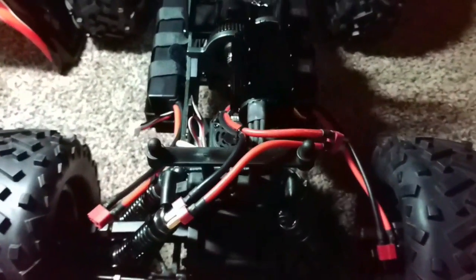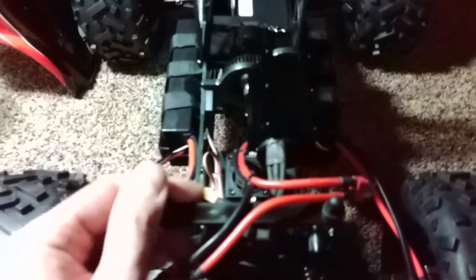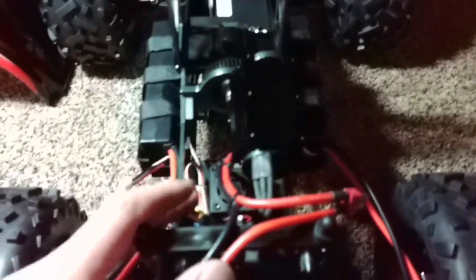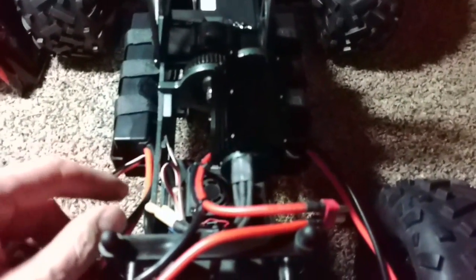Hey, what's up YouTube, I'm back again with another update to the Exceed Mad Beast. Like in the last video, I updated the truck, told you I'd gone through the rear gearbox and everything else, and so far so good.